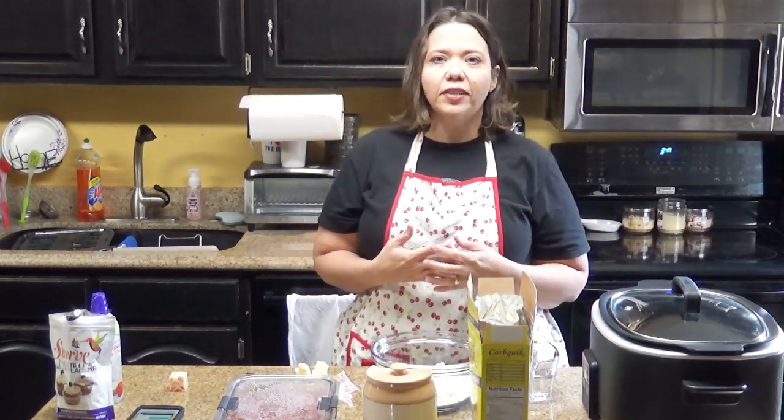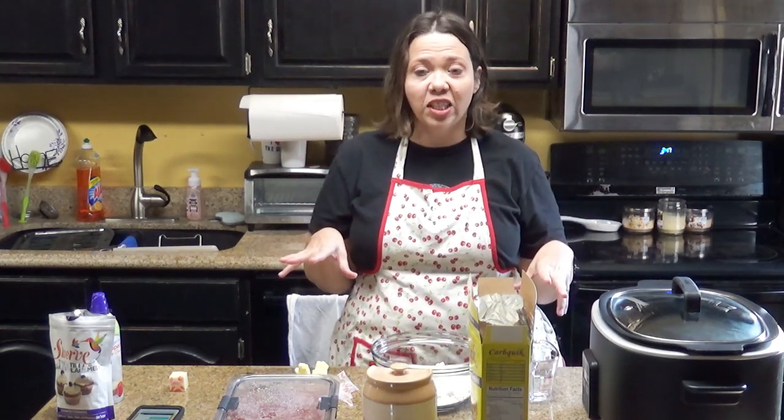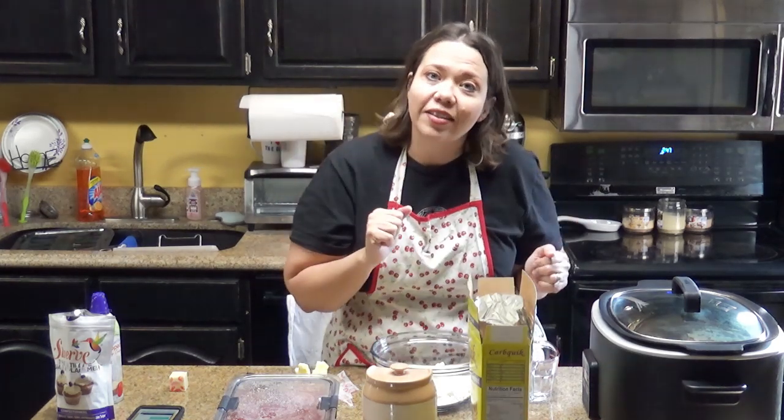Hey guys, welcome back to my kitchen. I am Kris from recipesatcrock.com and today we are showing you how to make low-carb strawberry shortcake in your crock pot. It's super simple and super delicious. I serve this all the time — for folks who are eating low-carb and folks who are not eating low-carb — and they still love it. So I thought I would show you guys how to make it.